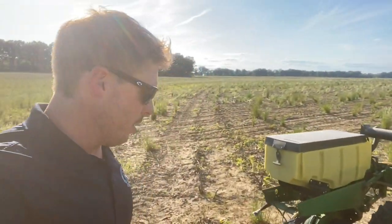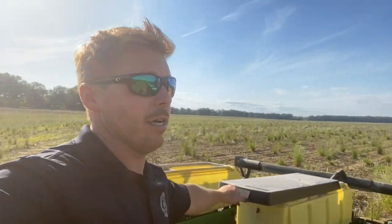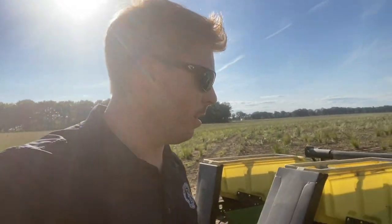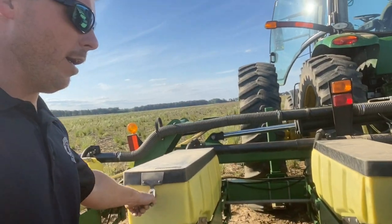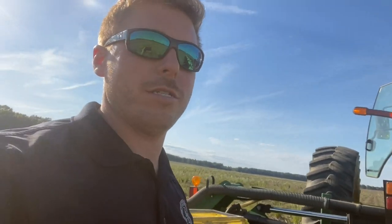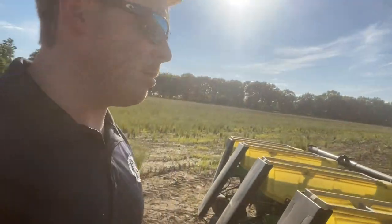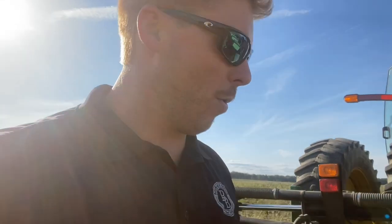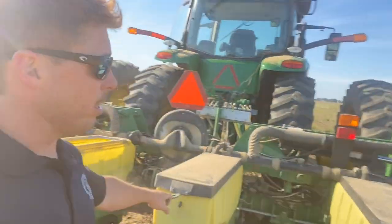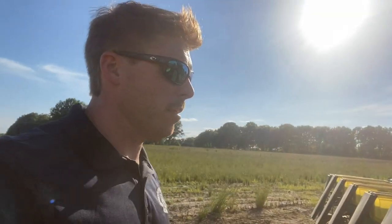My dad's planter is doing a three-seed heel drop. The other planter we have running back towards home is also a three-seed heel drop. That is determined by the plates you're using — it's where the holes are at in the vacuum plates. I'm getting low on seed, about a third left. This is about as close as I'm going to get to the yard up here for a little while, but I'm about to fill up and keep rolling.